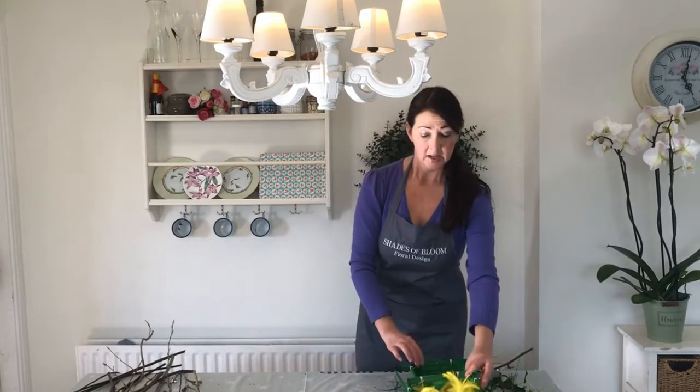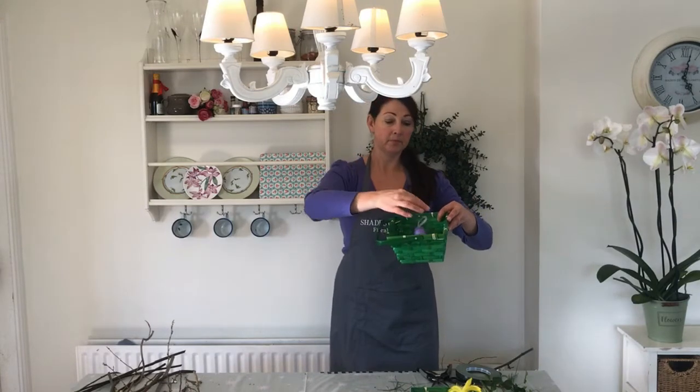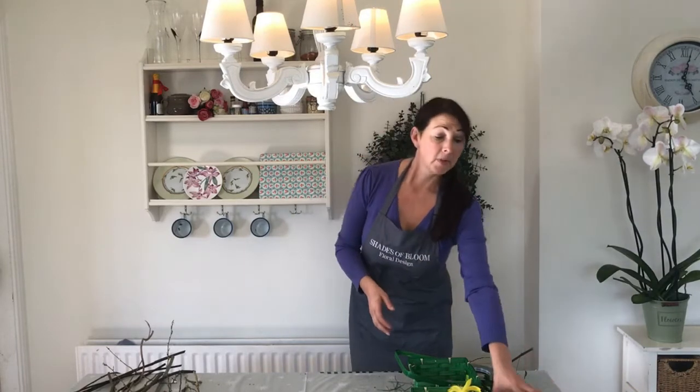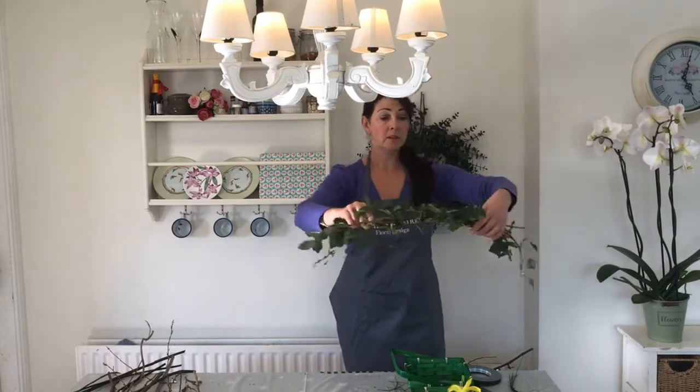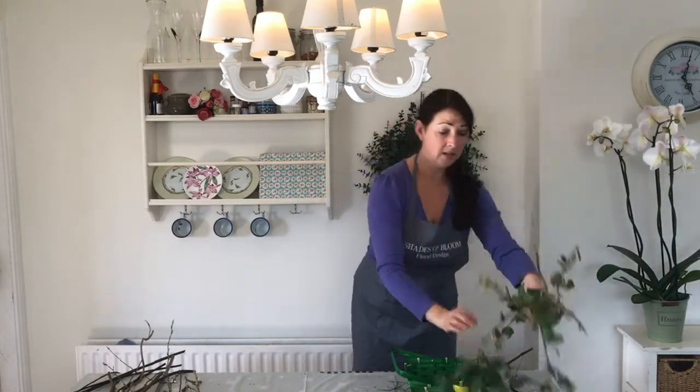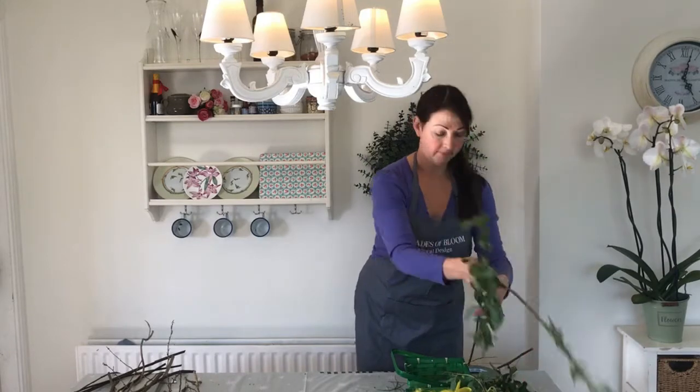Now for decoration, what I've got is some feathers which you can get in any Euro store or supermarket. And a few little colourful eggs with little hangers on them. You can use ribbons, bows, anything you want — even a few real Easter eggs if you like. I've got a bit of greenery here as well, just some lovely trailing ivy and a few bits of honeysuckle.